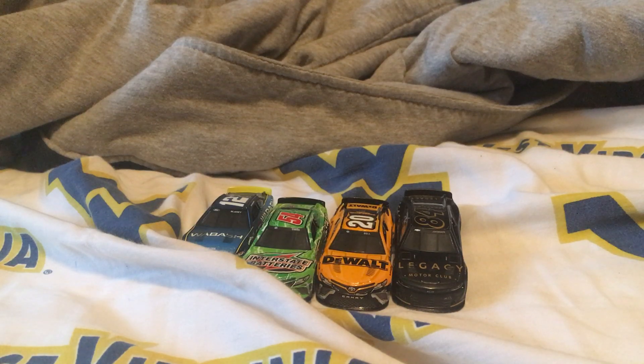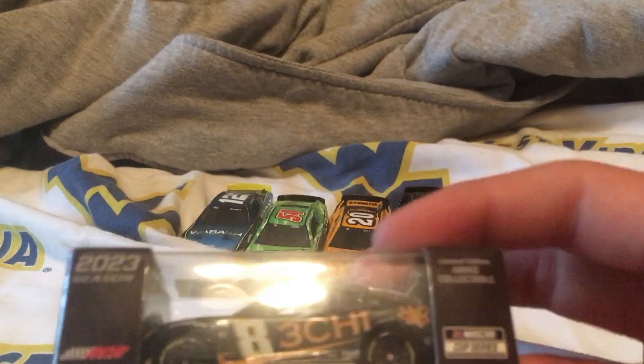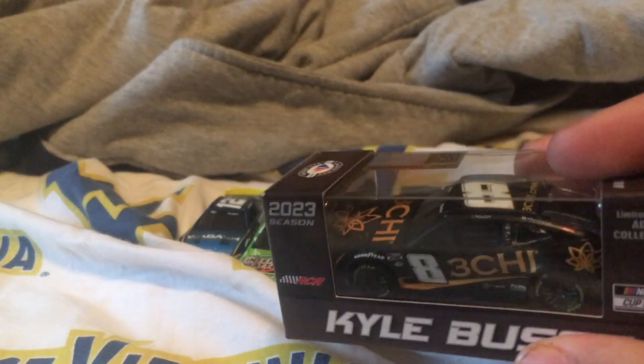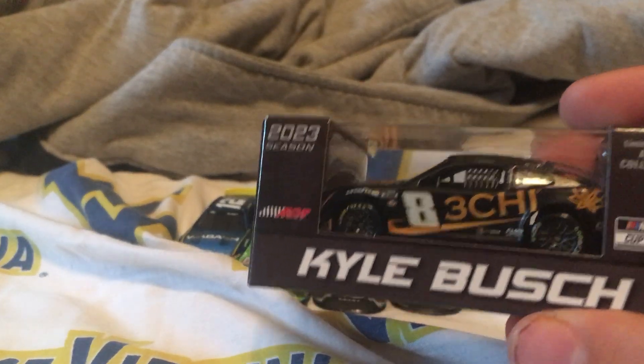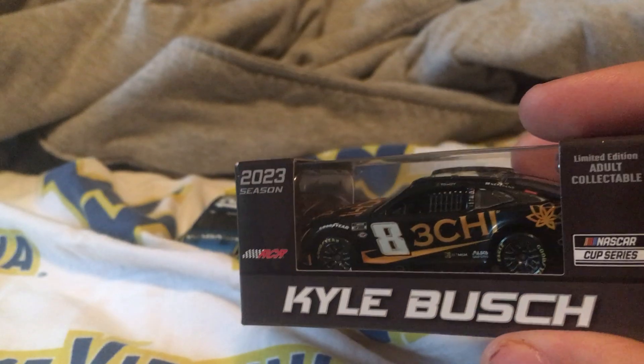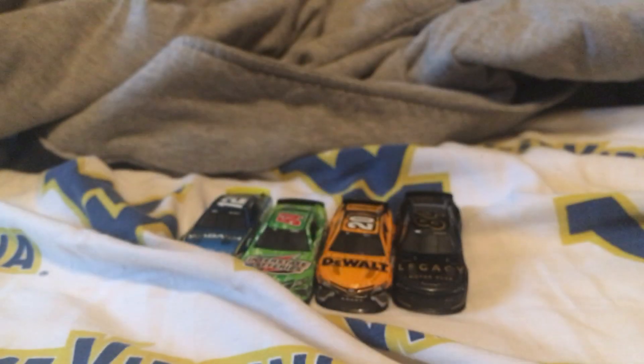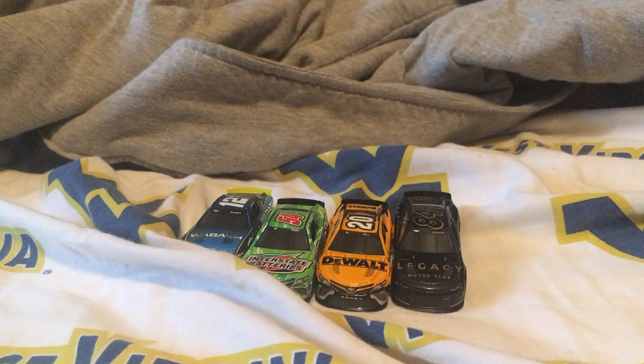Next one we got is Kyle Busch 3G. This one is the limited adult collectible and I need to figure out how to get it off the stand — same as the time with my other two cars I got at the race. Got the 2023 season 3G. Let's go ahead and unbox it in RCR.